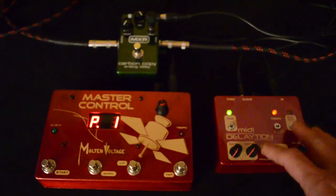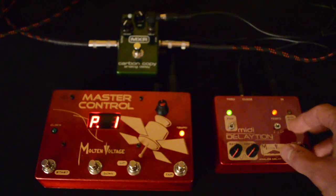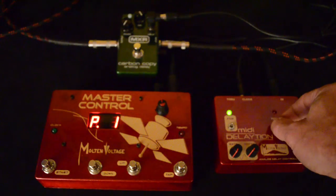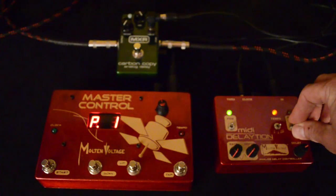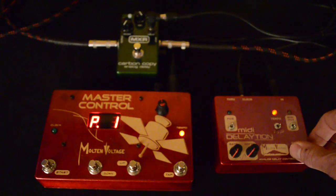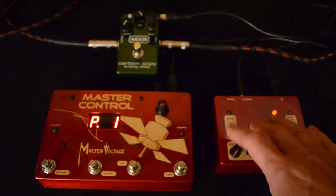MIDI Dilation also allows you to store 128 different presets so you can get 128 different preset sounds set up on your analog delay. This isn't just the delay time — it also includes tap ratio. You can have quarter notes which is the tap time, dotted eighths which is like U2, and then triplets. You can also make it so you can set the delay time independently if you want a really fast delay time for a particular song and you don't want it to sync to that slower clock.